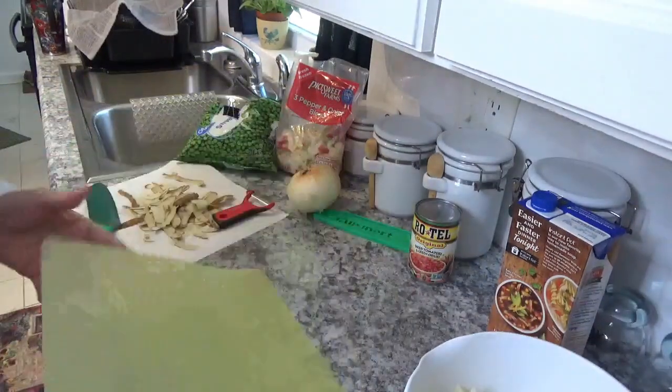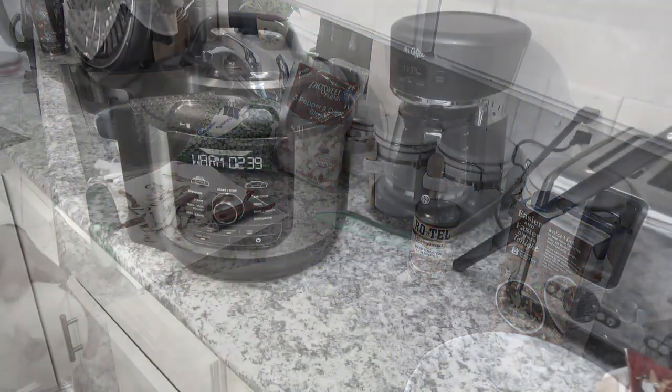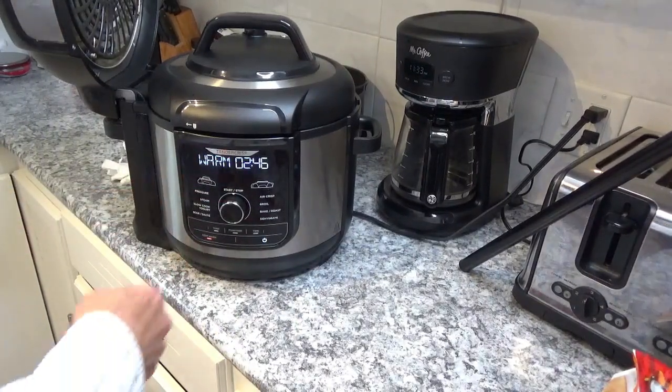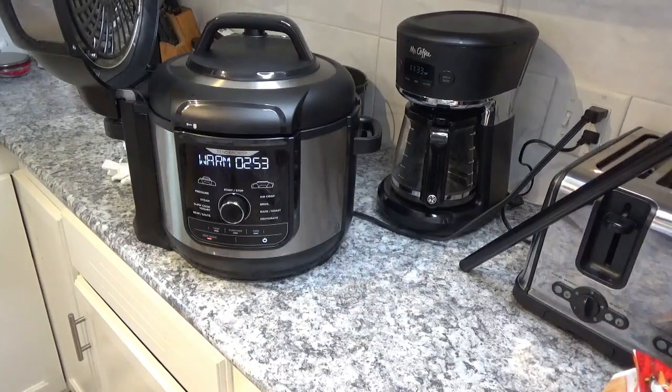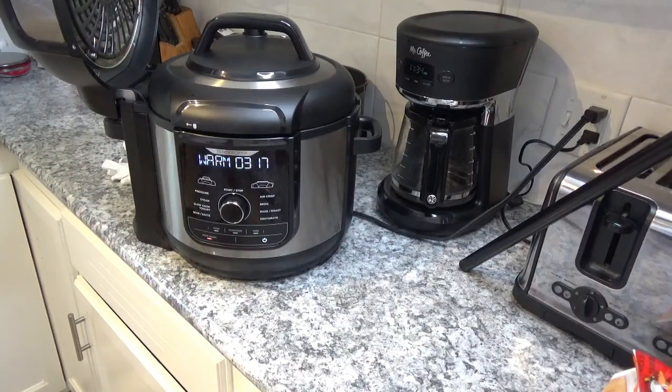That's coming together nicely. Now we'll get this onion cut up. The four-minute cook finished about two minutes and 44 seconds ago, so I'm going to go ahead and release the pressure. I'll wait until the pressure drops completely, then I can take the chicken out, get it on the cutting board and cut it up, then put it back in the pot and continue with the veggies.